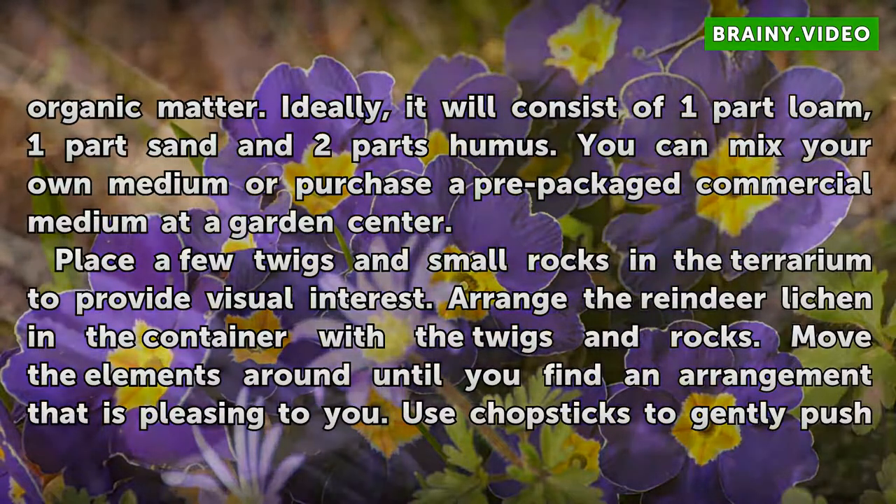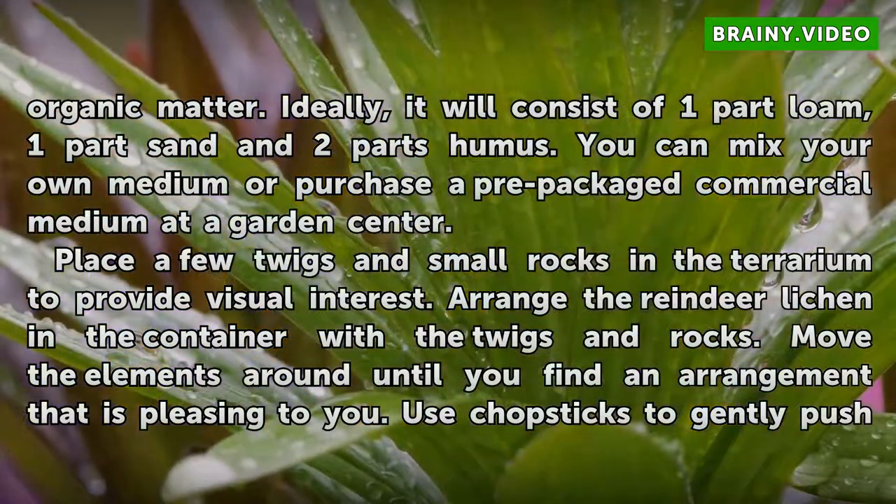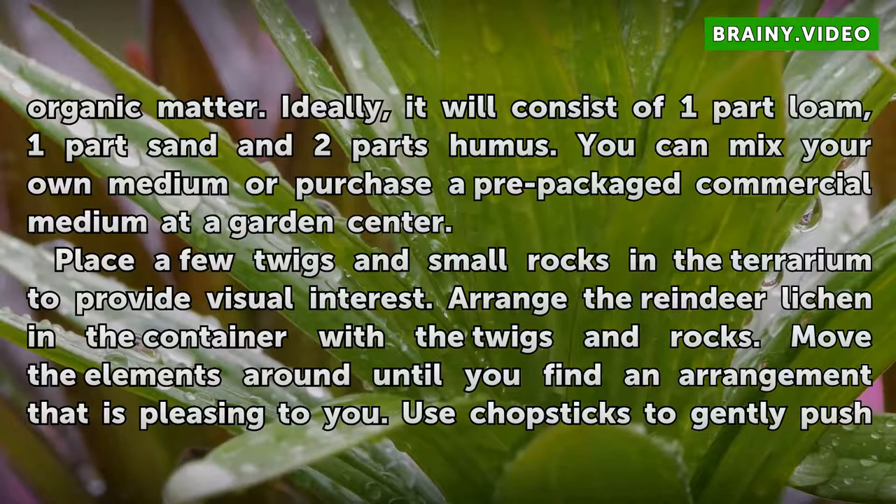Add a 2 to 4 inch layer of growing medium high in organic matter. Ideally, it will consist of 1 part loam, 1 part sand, and 2 parts humus. You can mix your own medium or purchase a pre-packaged commercial medium at a garden center.